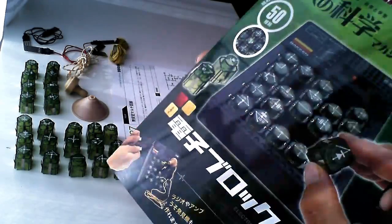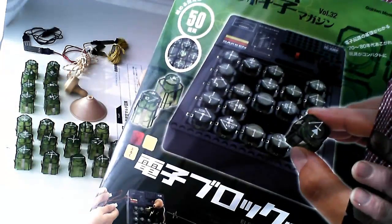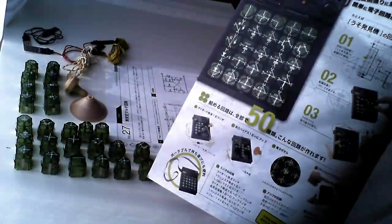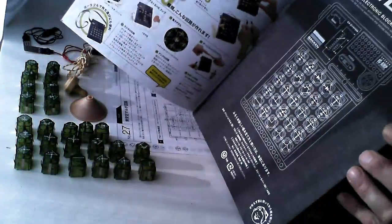Hi there, my name is Frank and I'm going to present you the Haken mini block kit. It's a kit about electronic blocks and you can build many circuits with it. It's a nice introduction to electronics for everyone.